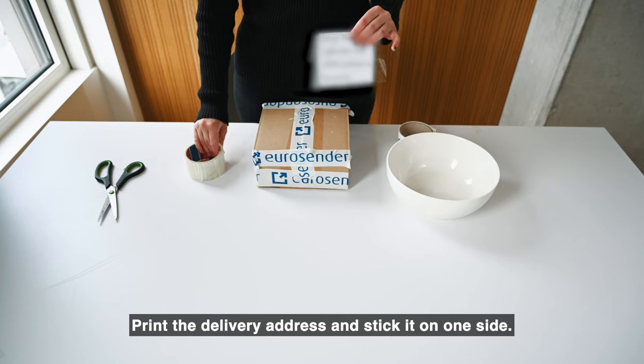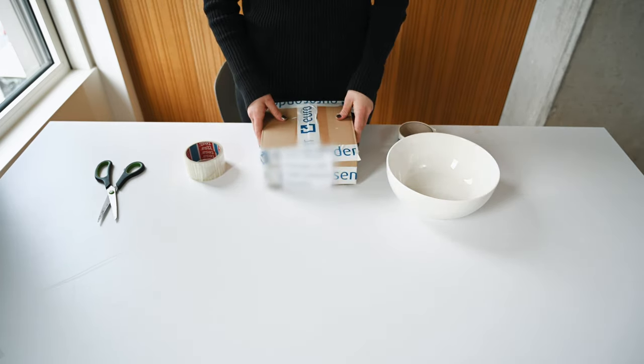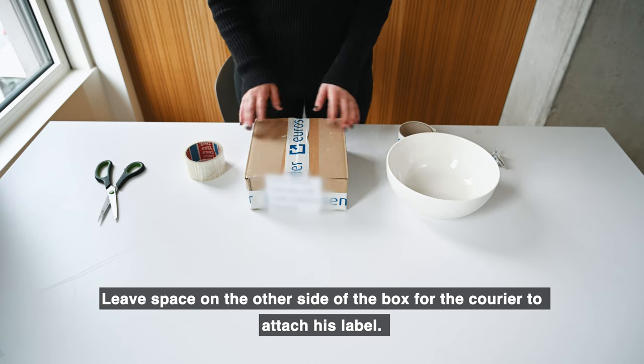Print the delivery address and stick it on one side. Leave space on the other side of the box for the courier to attach his label.